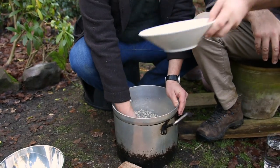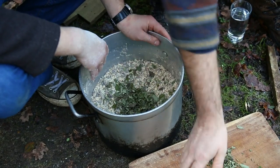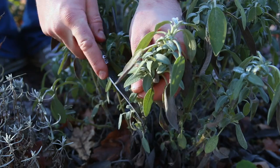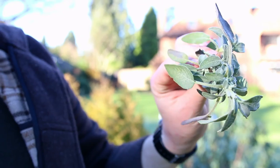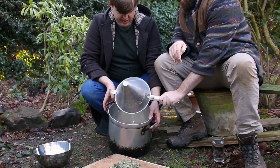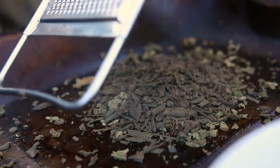Along with some sage and some other bits and pieces. We've got sage, lots of thyme, and then a little bit of rosemary — very roughly chopped, but that's fine. And suet fat, which is smoking right underneath us.